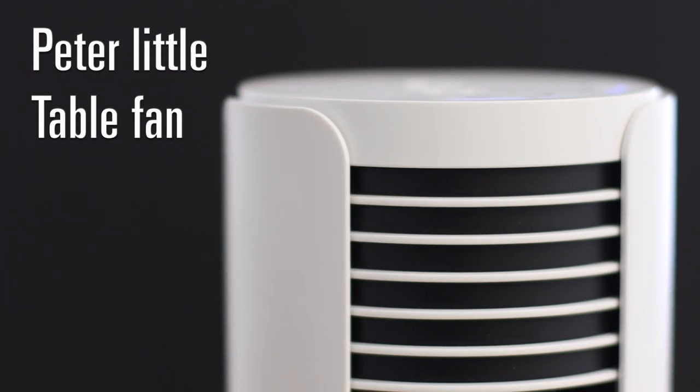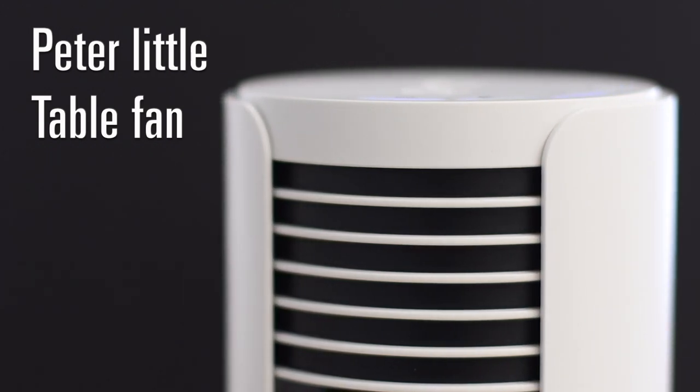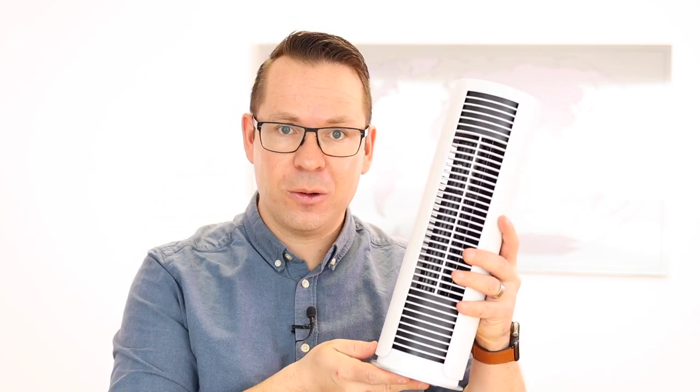If you suffer from the heat of the summer as much as I do, I have the perfect companion for you. Hi, my name is Samuel and I'm from Stadler Forum, and today with me, our Peter Lidl, one of my favorite products in our whole assortment.